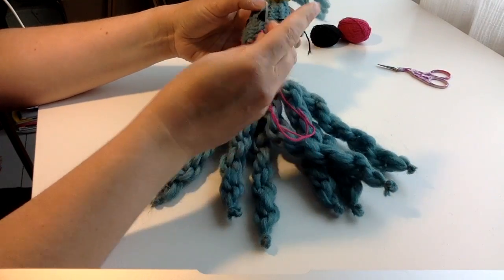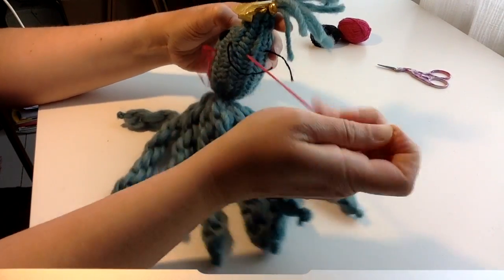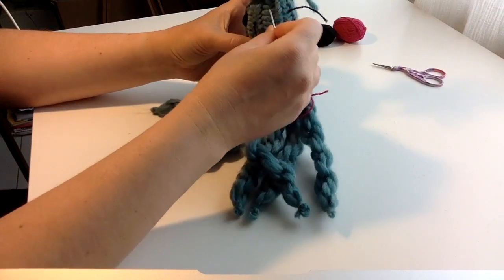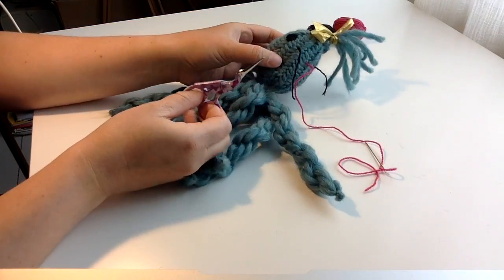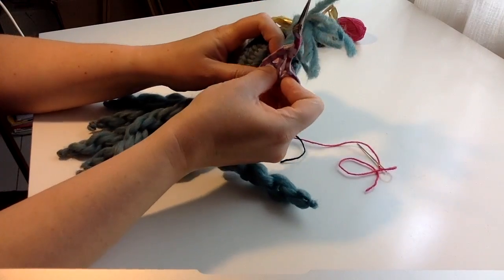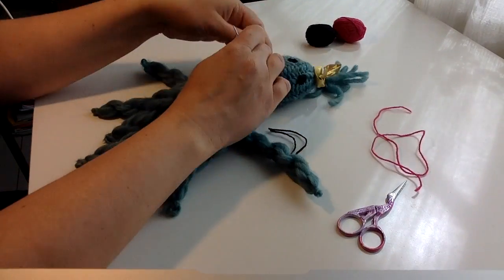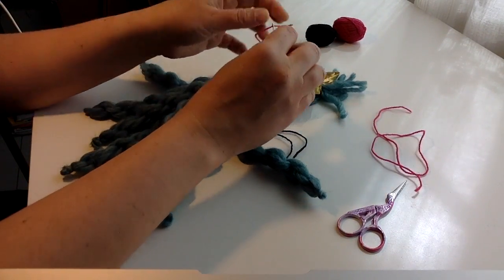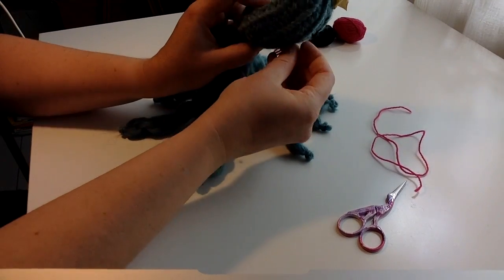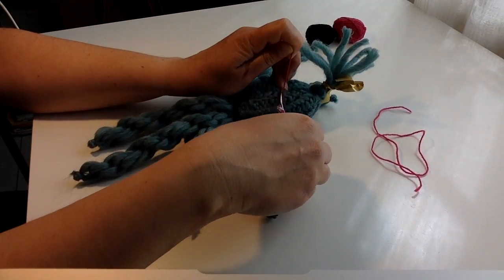I think it looks kind of pretty — that's good enough. Fix them inside: just cut it and pull and cut, and it will fix itself inside there with the wool and everything. Pull and cut. Yeah.